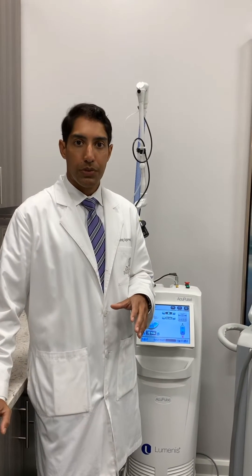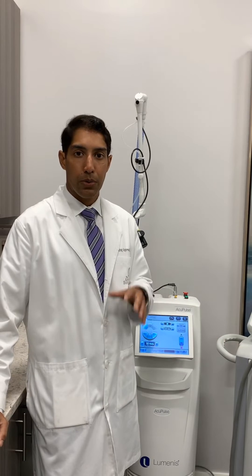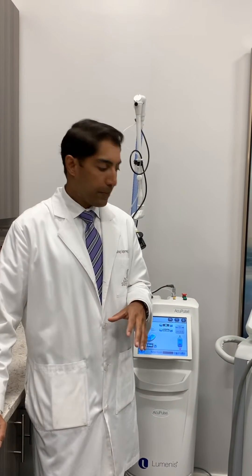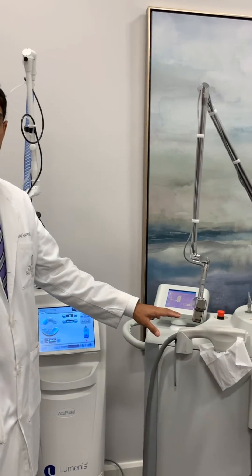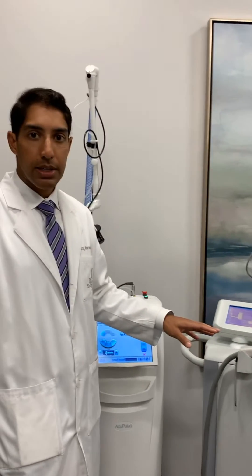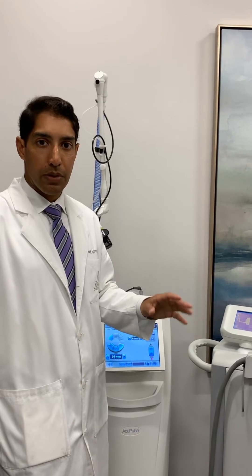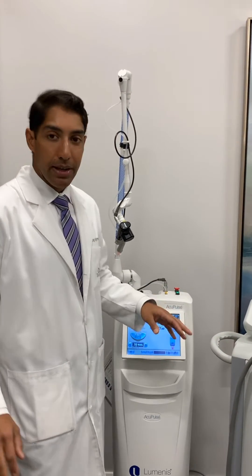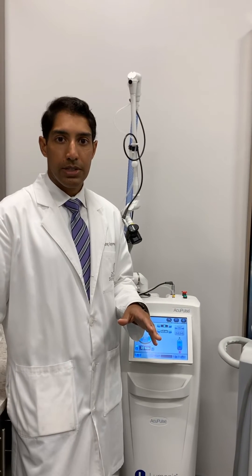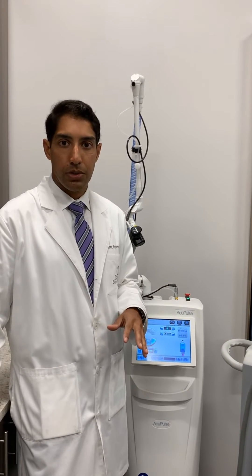We're here to talk about laser resurfacing today, and I'm going to go over our three workhorse lasers in our practice. First we have the Erbium laser, which is used for more superficial resurfacing and removing blemishes and improving fine lines and wrinkles. And then in our AccuPulse machine we have both a fully ablative CO2 laser and a fractional CO2 laser.